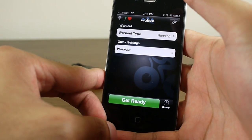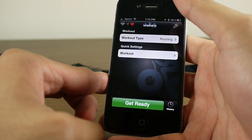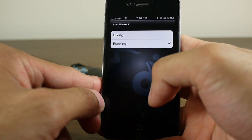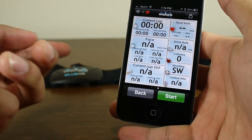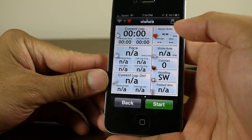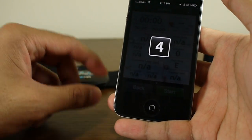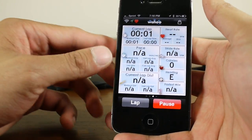With the application, if you're into running, walking, or just being more active, it's a great tool to measure how far you run and gives you vital statistics that could be really beneficial. You have two options: biking or running. Once you select one, you can hit 'Get Ready.' We don't have the Blue HR attached to us so it won't measure our heart rate right now, but the UI is pretty streamlined and straightforward. Let's hit start.